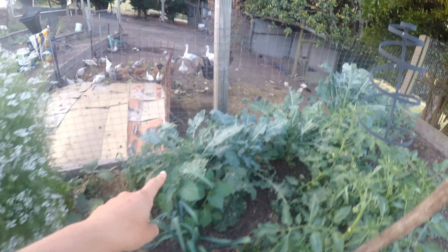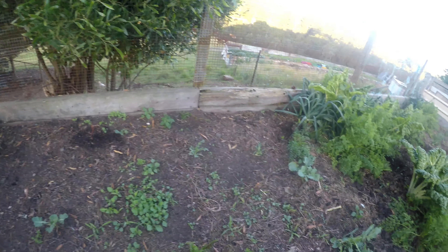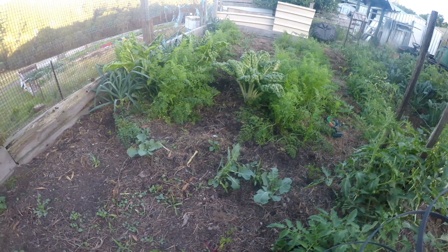This is my coriander — it's gone to seed, so I'm going to dry it and use the seed for culinary purposes and to replant. I've got a few parsley plants down the bottom too.